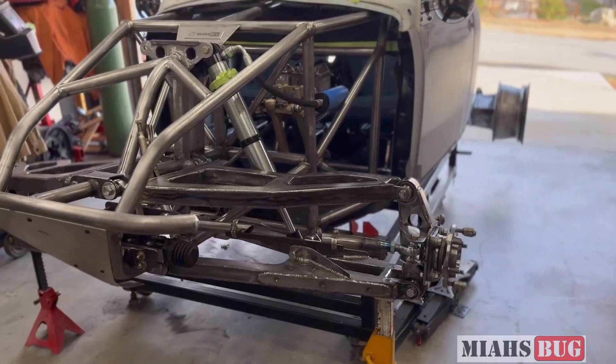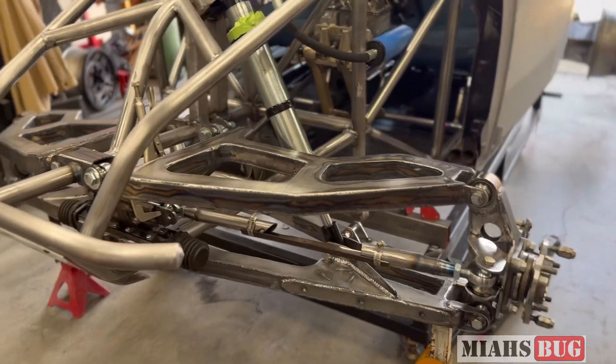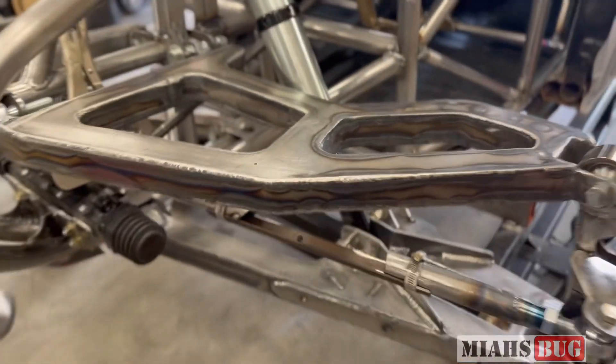Alright guys, welcome back to Maya's Bug. On this episode we are going to be finishing up the front suspension. We're going to finish up the welding on the spindle and the steering. If you saw in our last video, we finally got this bump steer situation all worked out. Thank you to everyone who helped with the comments on that one.